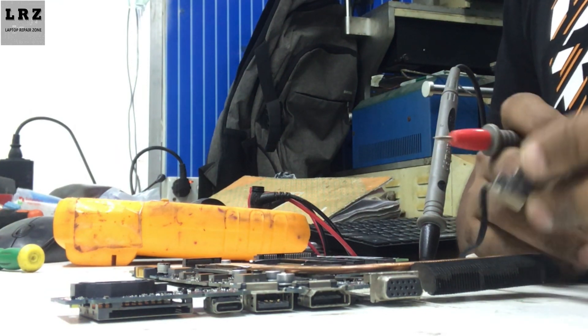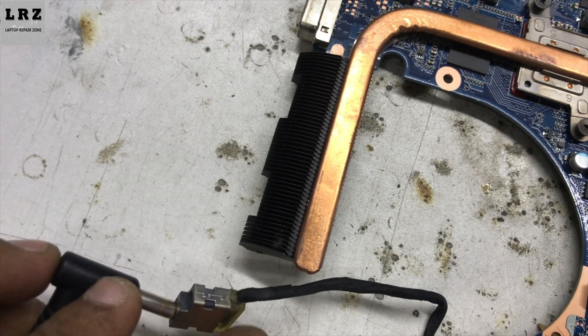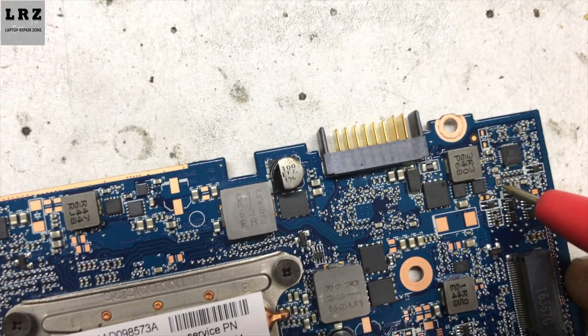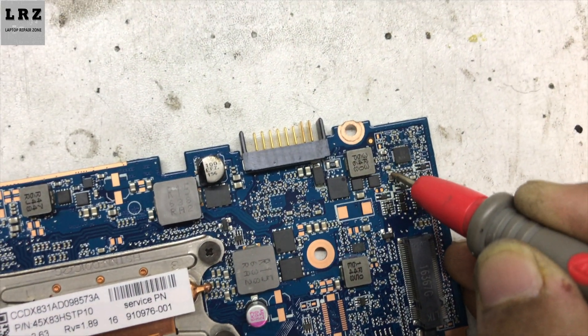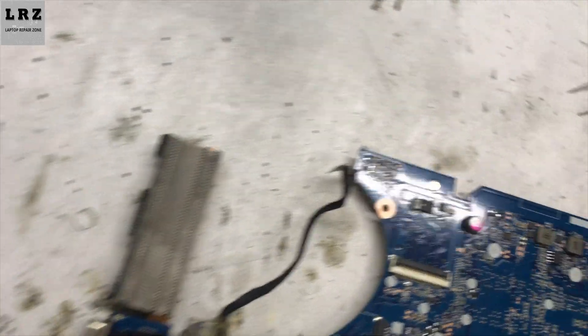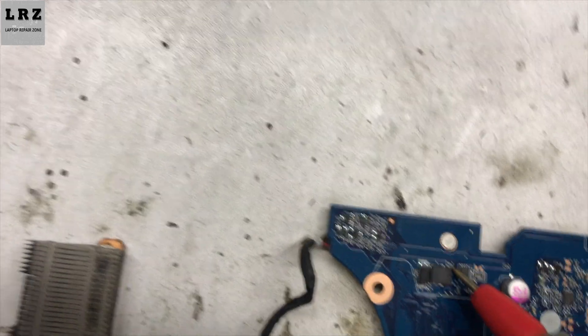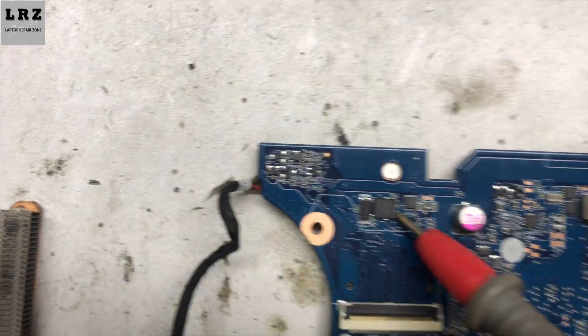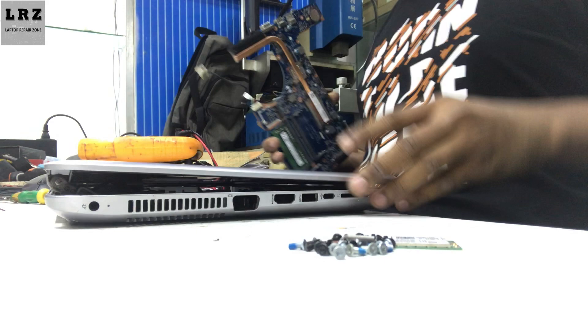As you can see, the charging LED light is glowing. Let's check the charging IC VCC voltage. 18.5 volts is present, and on the other side 18.5 volts is also present. Let's check this MOSFET — the gate voltage is present now. Here also 18.5 volts is present. So after changing the capacitor and the burned resistor, the problem is solved.